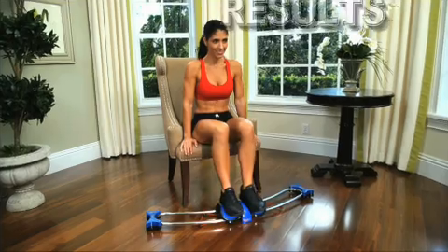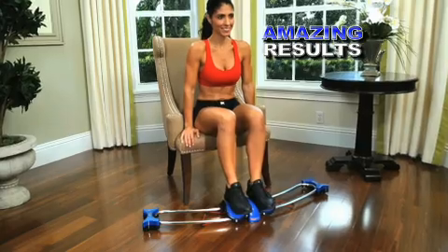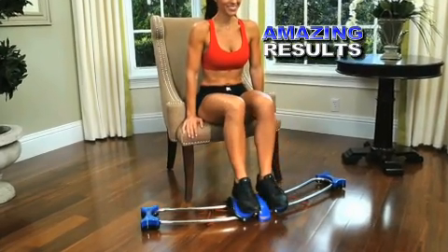After using it, you will notice strong, sexy, defined thighs. Every day I get compliments, especially by other moms, surprised that I can keep my legs so toned and tight — and I do it by using the Thigh Train.